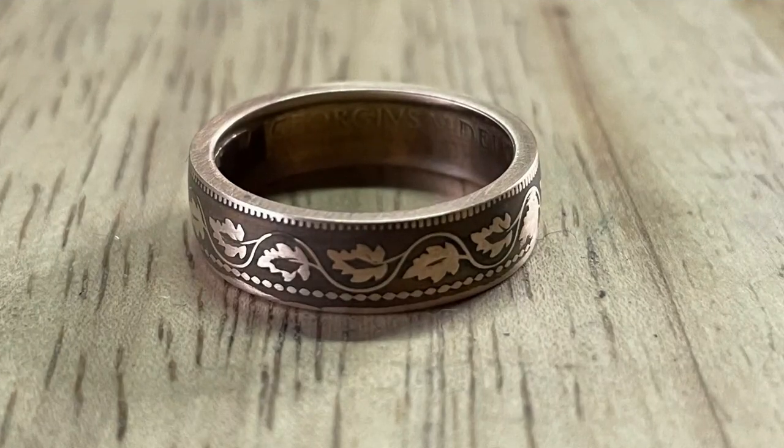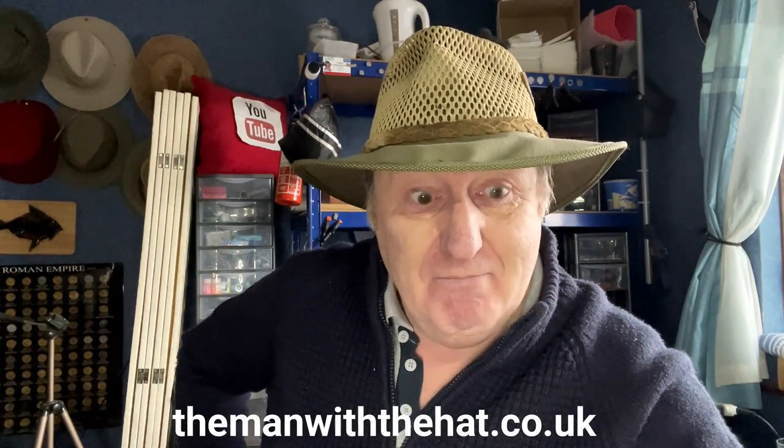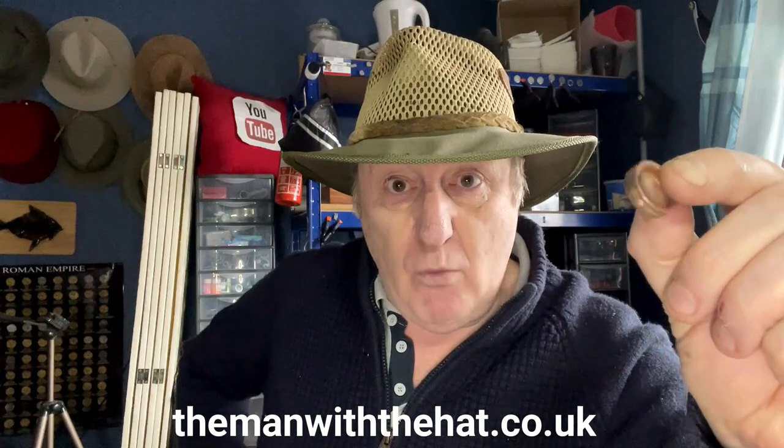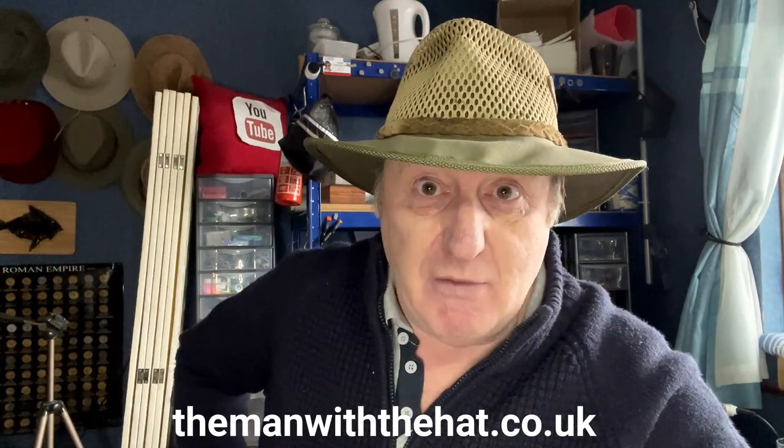Now, the question for you is this: I picked up a piece of glass because it was a really nice colour — but what colour was it? I'm going to pick somebody at random who's got it right and send them this — a large Canadian maple leaf cent that I've turned into a coin ring, powder coated in a very pale grey on the outside. It'll come nicely polished and I'll send it to you at my own cost. If you want a coin ring now and don't want to wait, you can go to my website at themanwiththehat.co.uk to see what I've got from stuff I've found.